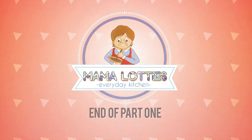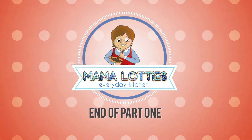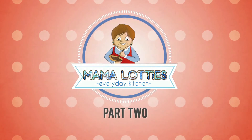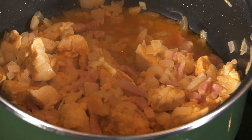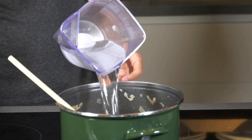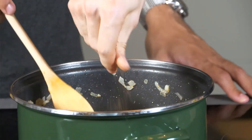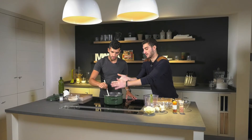Join us in part two when Kaigen puts his finishing touches on his rich risotto. Welcome back. Let's check on how Kaigen's risotto is coming along. So now we can add in the water first and then the stock. Usually I would have mixed it together, but it doesn't really matter. So now we can just crumble the stock cube into the whole pot and just sort of stir it in.